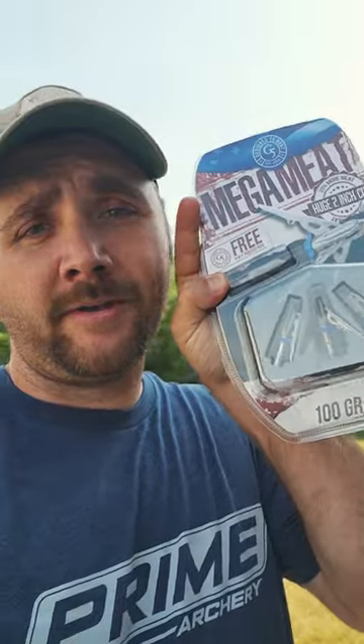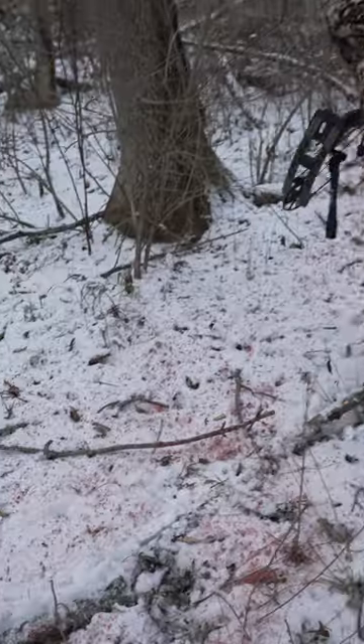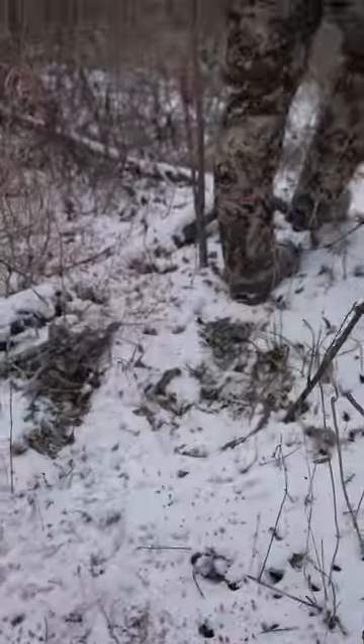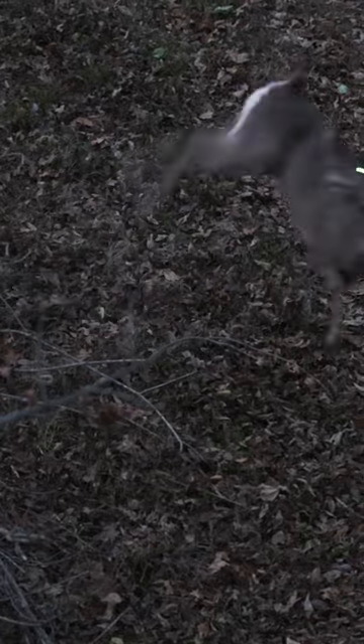But for whitetails, nothing — and I mean nothing — tops the Mega Meat. This two-inch cut broadhead will leave a blood trail that even a colorblind person could follow. This broadhead right here single-handedly saved us on several deer last year. Let's be honest, you're not always perfect. You're not going to hit exactly where you want to aim every time. And when that does happen, you want every odd in your favor to be able to track and recover that deer. And that's exactly what you get with the Mega Meat.